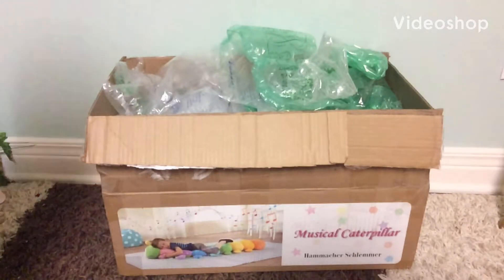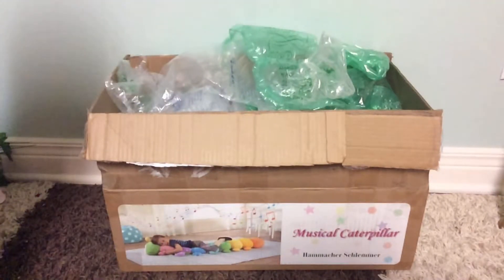Hey everyone, time to 1500 here again with another review. This video is going to be a very special video because I just got this box in the mail today. It's a very special figure — a custom figure I got on eBay.